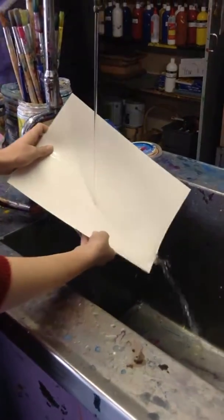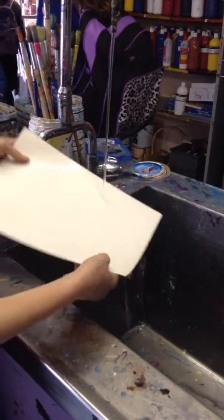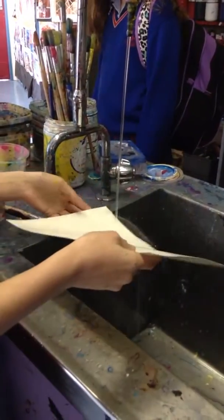We are going to do an embossed print, and that is where the paper becomes 3D with the shape of the carved holes in the print.